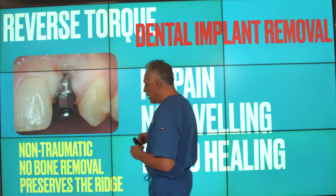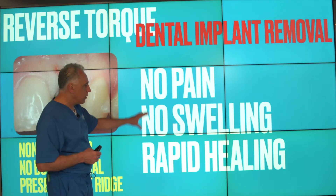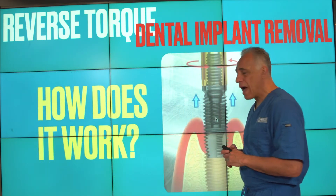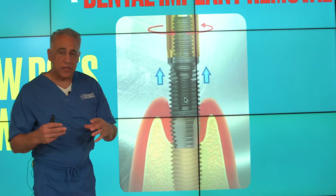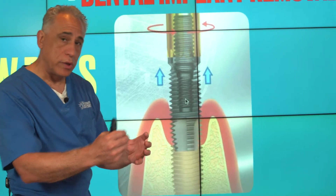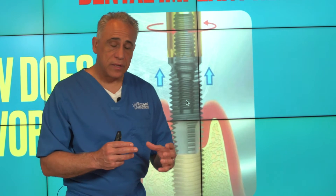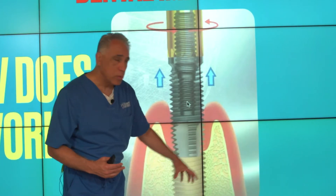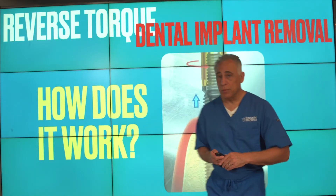Because the technique is atraumatic and requires no significant surgical intervention, patients typically have no pain, no swelling, and experience quite rapid healing after the procedure. The special device engages the internal aspect of the dental implant, and using a reverse torque — a specific controlled load — we essentially break the bond between the bone and the implant, a process called osseointegration, which leads to healing of the implant in bone. We are breaking this mechanical bond to dislodge and remove the implant.